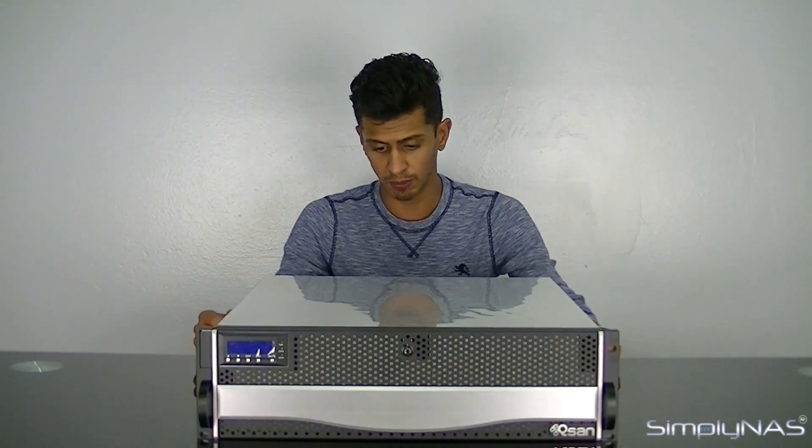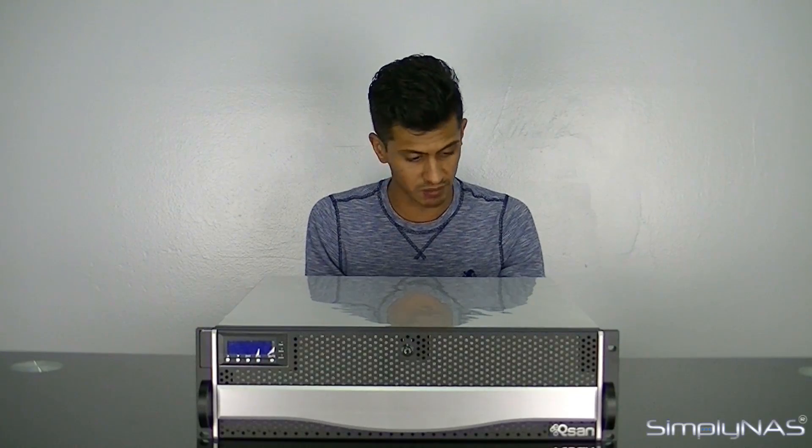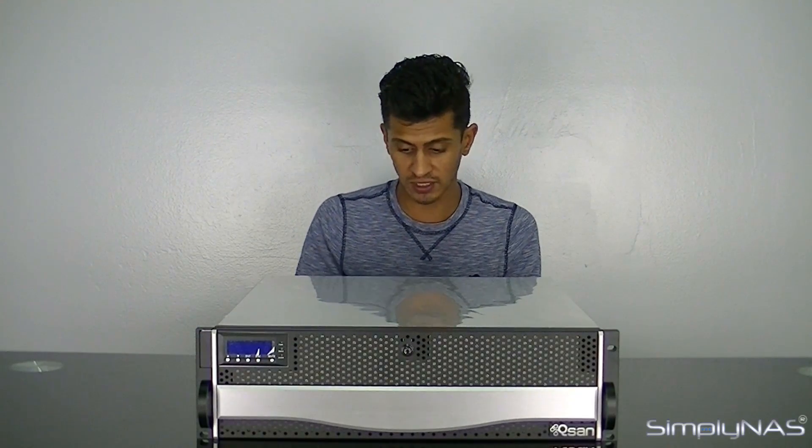Each controller also has the option of installing a BBM module. If your power goes down, you can shut down the NAS safely without worrying about crashes. Don't expect the BBM module to keep you running for 15 hours — it's a small module that'll keep you going for about an hour, which is ample time to shut down services and the NAS. When the power goes out, it's generally safe to shut everything down to protect data integrity.